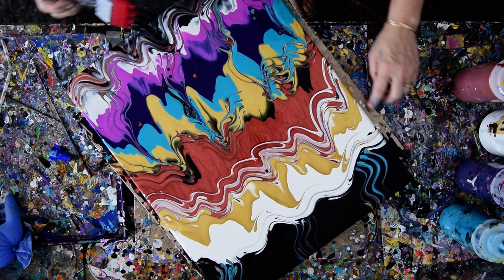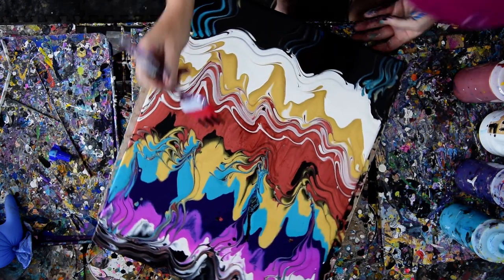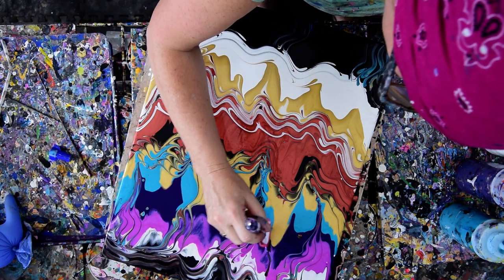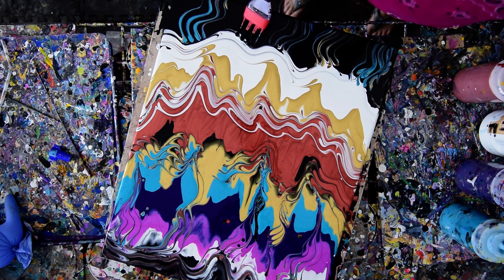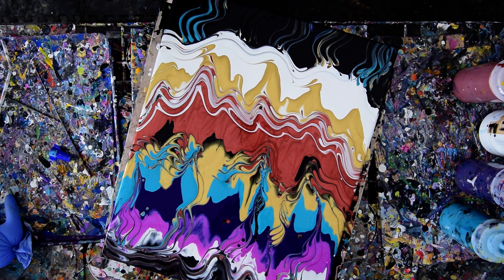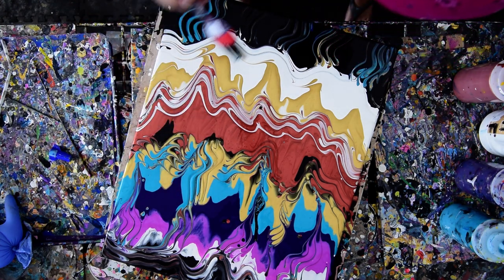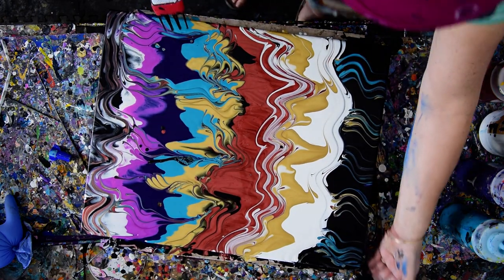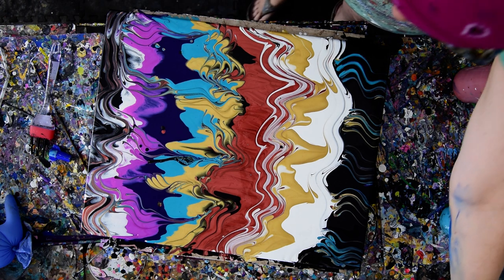Where are all the bugs coming from? Get out of my paint — seriously. You'd think I was painting outside or something. I want some gold over there, so I'm going to give myself permission. Grab some. So that's all pretty neat. I've got a ton of black. I think it's time to go ahead and pull out the torch and see what happens.